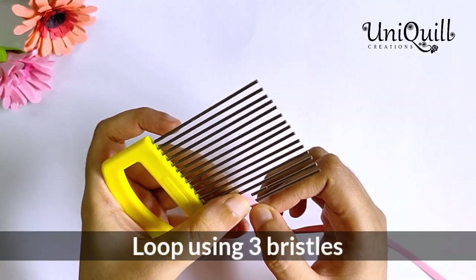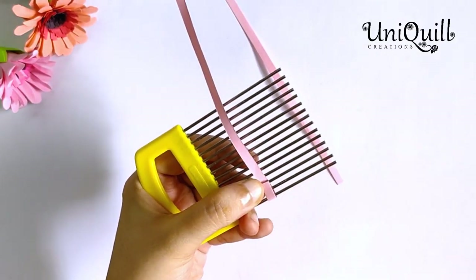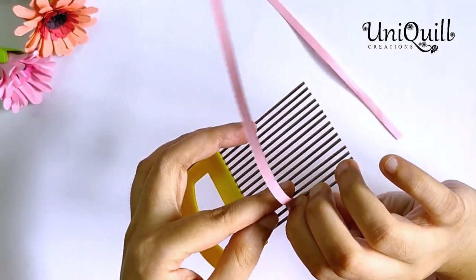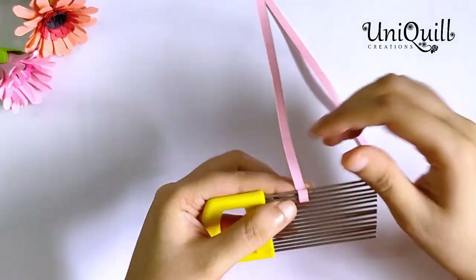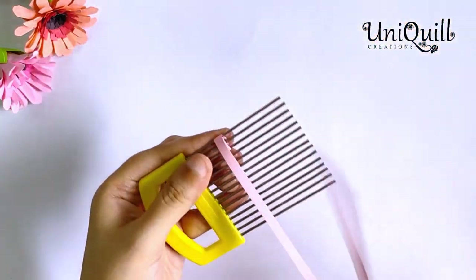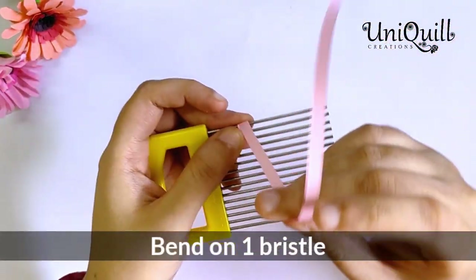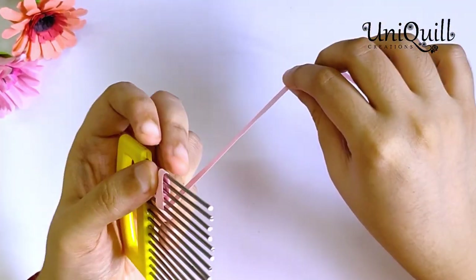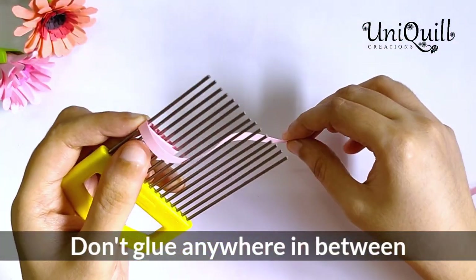Make a loop using 3 bristles like this. Now keep bending on 1 bristle until the end of the strip. Don't glue the strip anywhere in between, just keep bending.